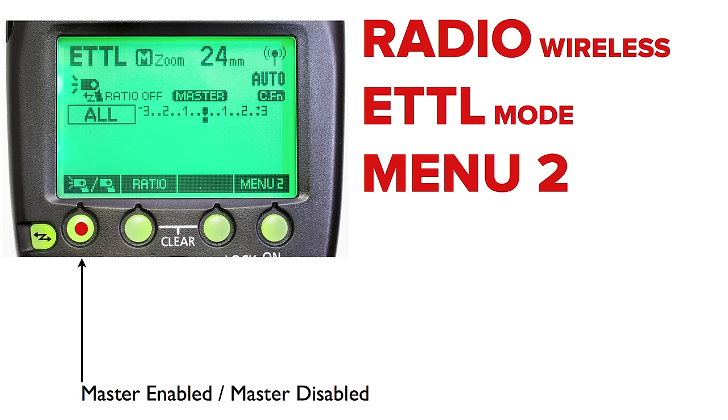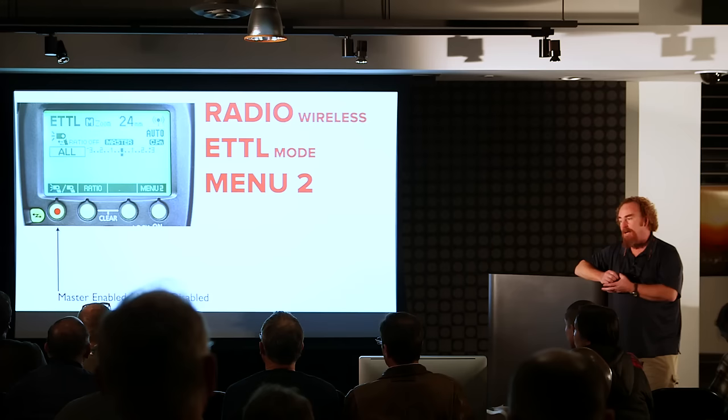In the next menu, we find a really important button: master enabled and master disabled. Master enabled means that when the shutter is open, the master flash is going to fire light. Master disabled does not mean it's no longer a master — it's still very much a master, it still sends instructions to the slaves, but when the shutter is actually open, it does not fire any light.